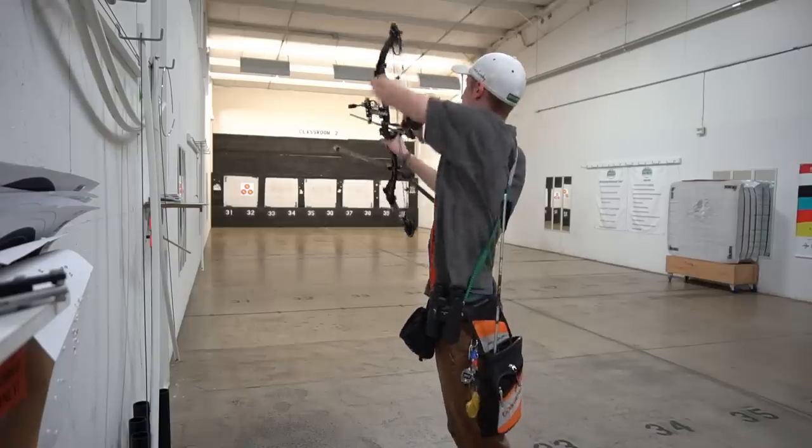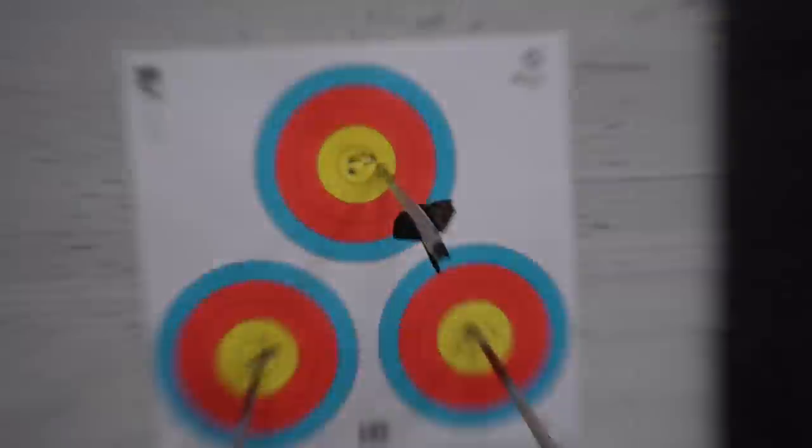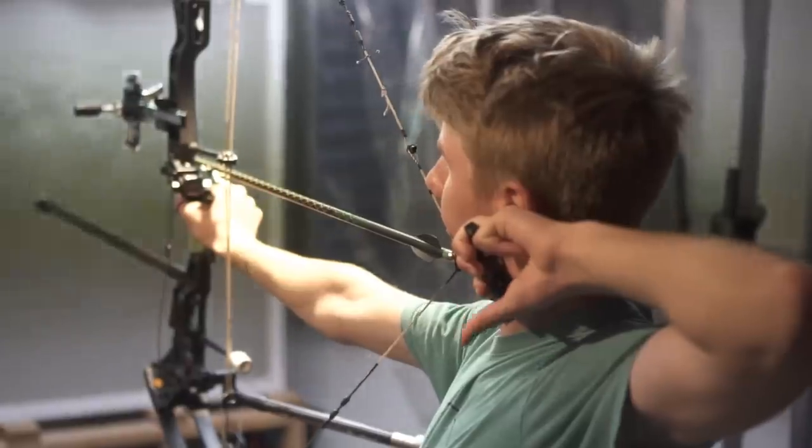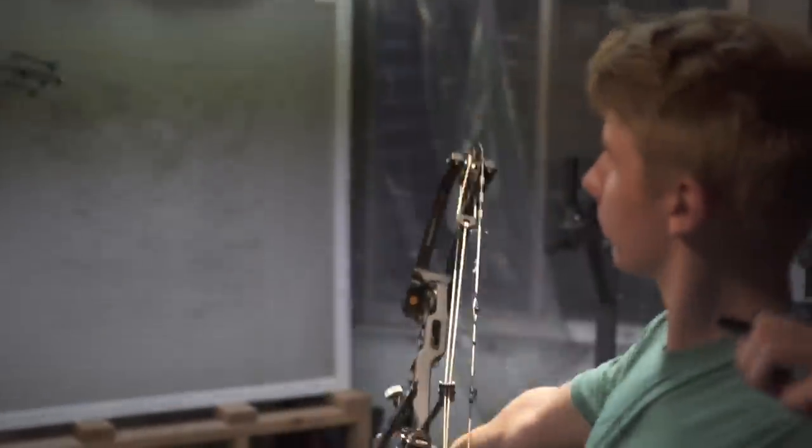In the end I shot a 21X 298, quite the improvement from the day before. There were a lot of mental adjustments needed since it's a totally different bow requiring a different style of shooting — you can't execute as you would with a more expensive bow, and it might not hold steady. I spent an entire night adjusting weights and bars to get it to hold as steady as possible.